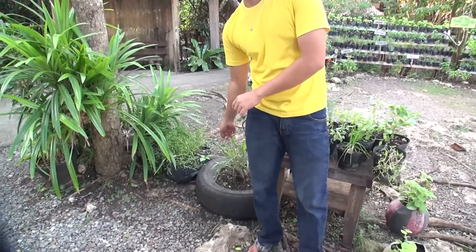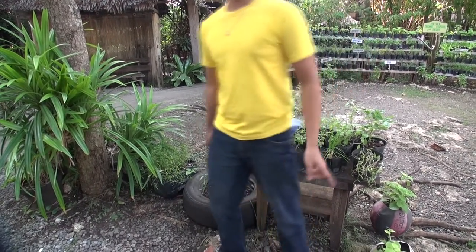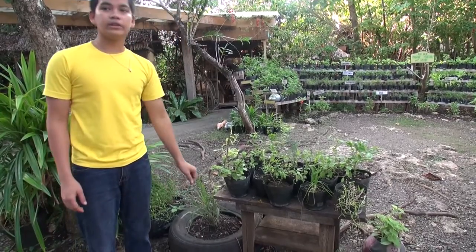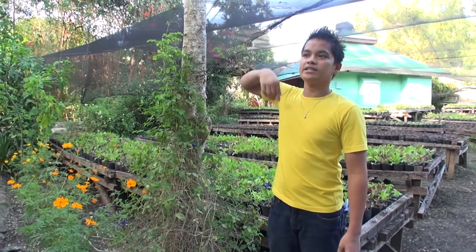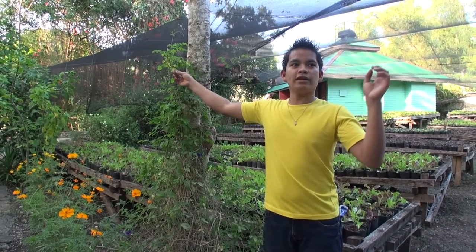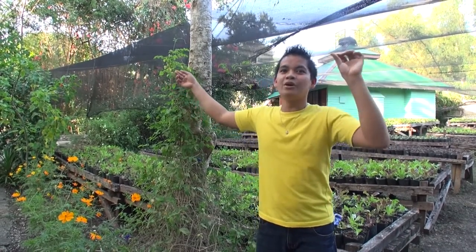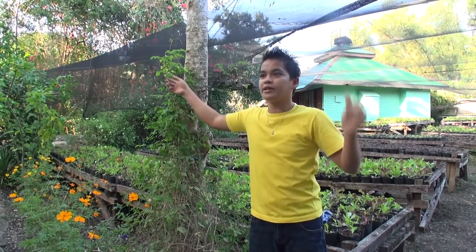This is the lemongrass. This is good for soap, for chicken soup, for seafood soup. But here in Bohol Bee Farm, we are using this one as a juice — fresh lemongrass juice. The benefits of lemongrass: it helps to lower down your blood pressure and hypertension. This is the malunggay — very famous here in the Philippines. We use this for soap. It is considered a vegetable, and it's also good for ice cream. Here in Bohol Bee Farm, we use it for ice cream — malunggay ice cream — and it is our top seller in terms of ice cream.